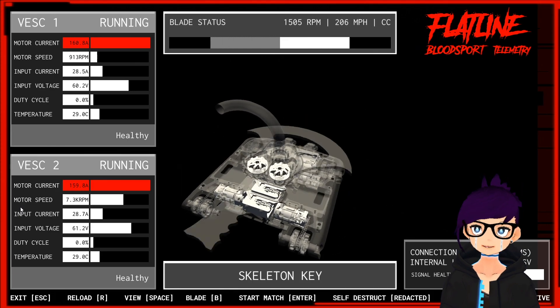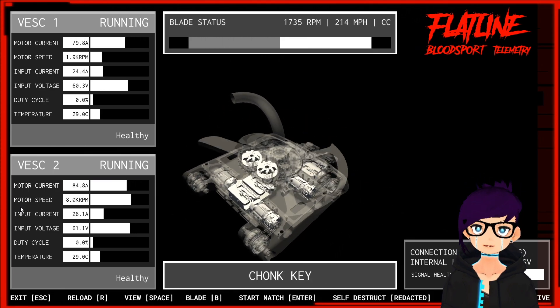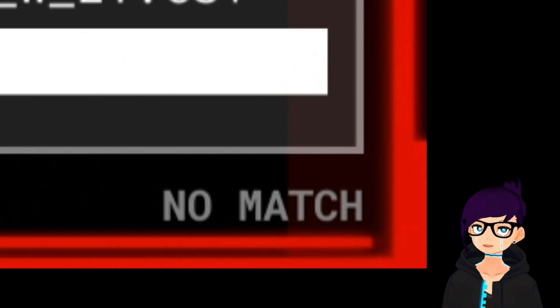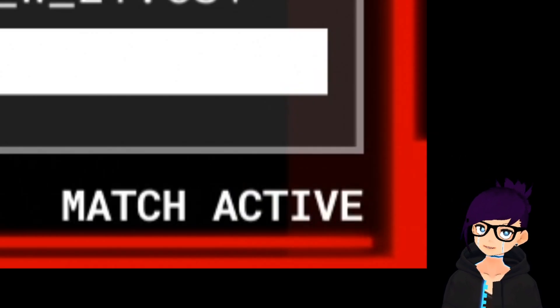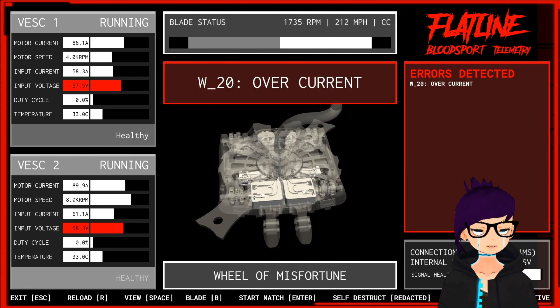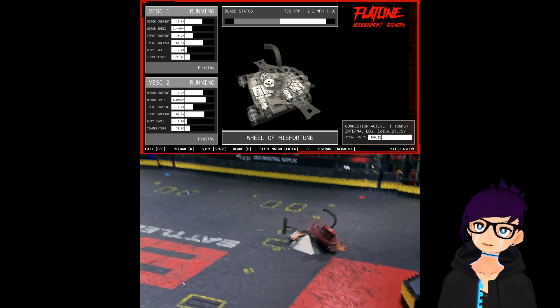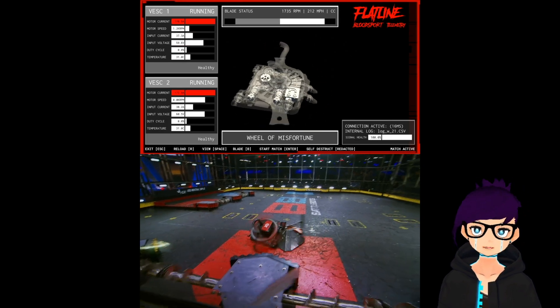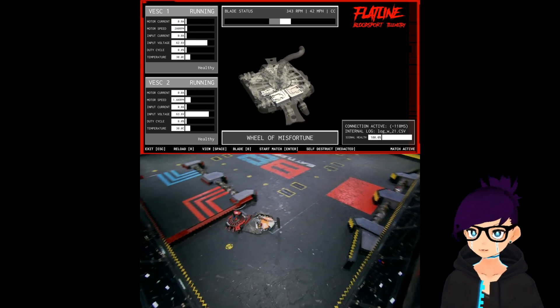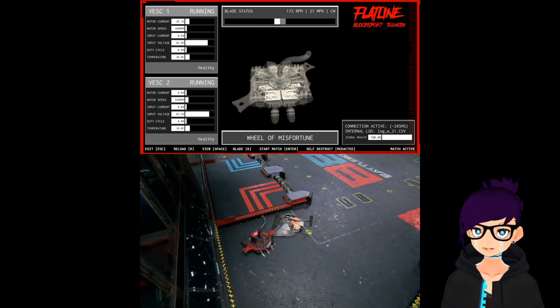Our visualization app lets us choose the current blade equipped, which affects our weapon RPM and tip speed calculations, and marks the logs when the match starts and ends. Any errors that occurred would be loudly displayed on the screen. Here's a segment of what was on the screen while we fought BETA! If y'all are interested, we might figure out how to release full fight footage with the telemetry readings overlaid in the future.